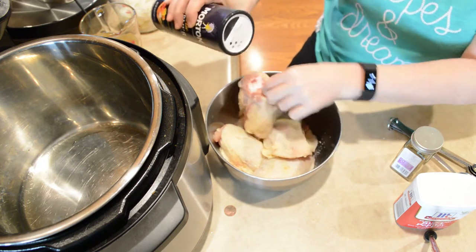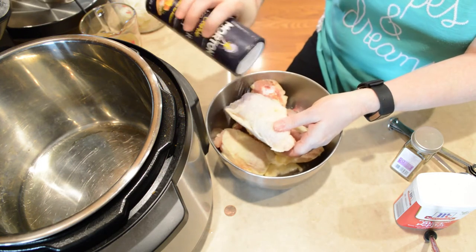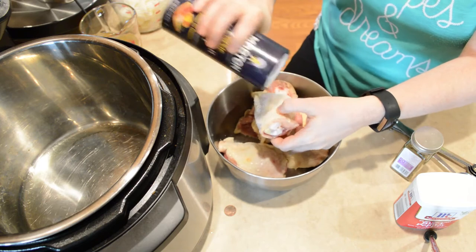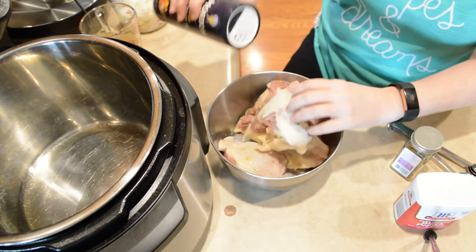I've just thawed them enough to get them apart, so I will probably be increasing the cook time just a little bit. When they're completely thawed the cook time is about eight minutes, so I'm probably going to increase it to about twelve.